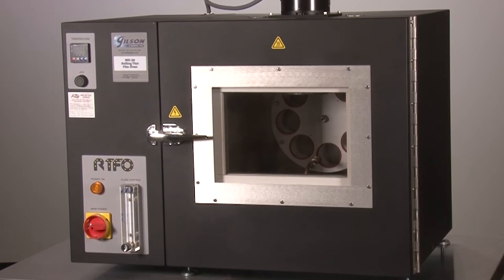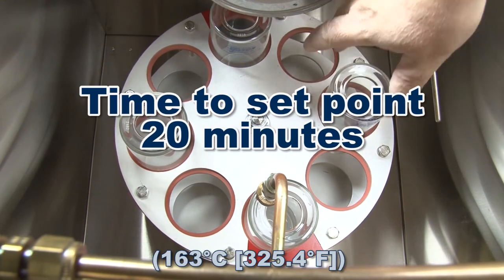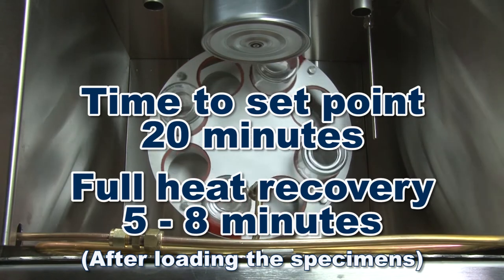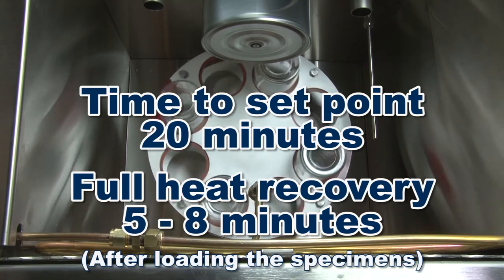Heating test time from ambient to set point test temperature is 20 minutes. And full heat recovery time is 5 to 8 minutes after loading RTFO specimen bottles.